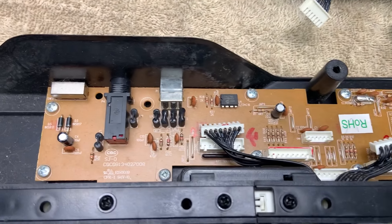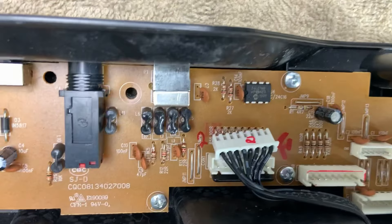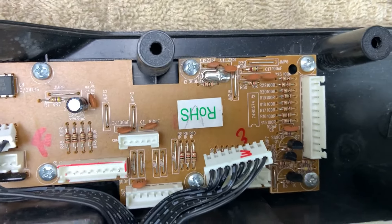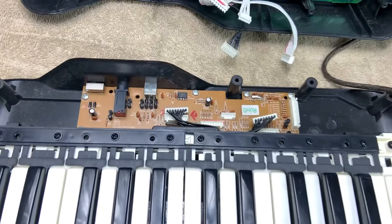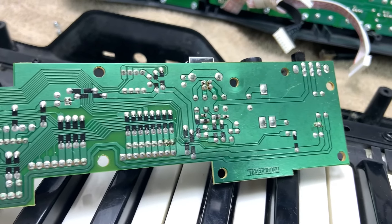This is a friendly reminder to label, color code, take pictures — whatever you need to do so you can remember where your cables go back, because there are cables that do look alike on this keyboard and we don't want to mix them up. As you guys can see, it's a very simple, straightforward circuit board, not too much going on.